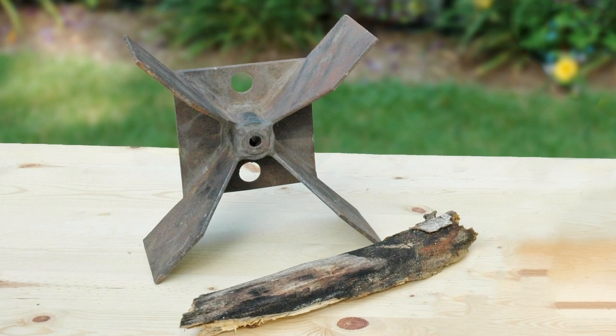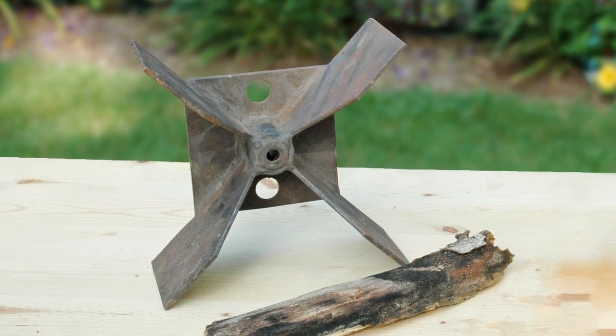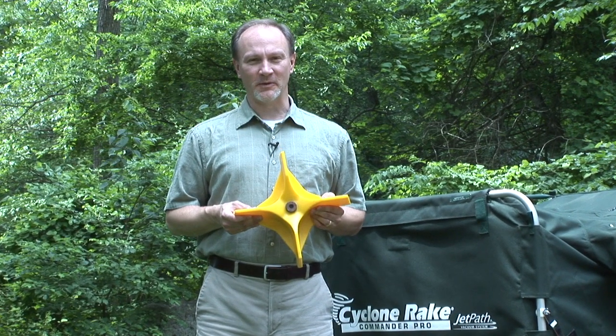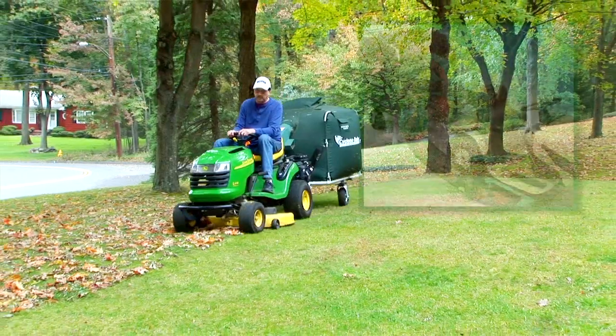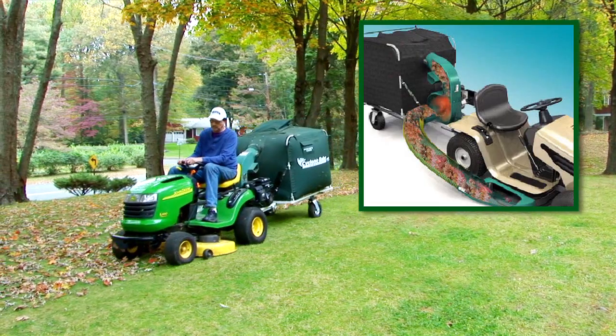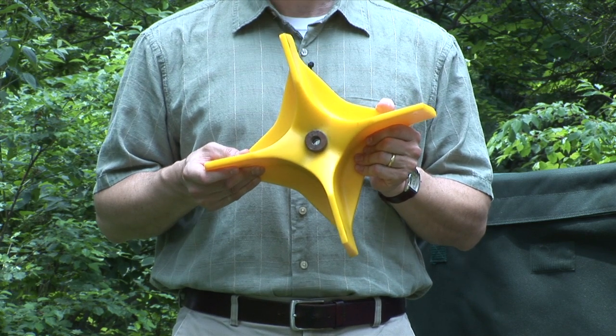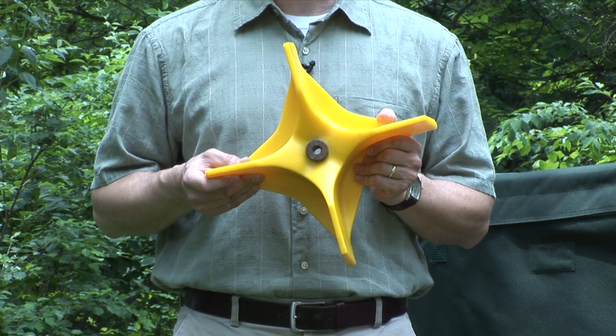Most lawn vacuums use a steel impeller that can jam up or damage the engine when hard debris gets into the system. All Cyclone Rake vacuum systems feature the patented Miracle impeller for superior vacuum power and reliability. The Miracle impeller is not like any other lawn vacuum impeller in the world. It's made from a specially designed polymer that withstands damage from rocks and other hard debris vacuumed into the system.